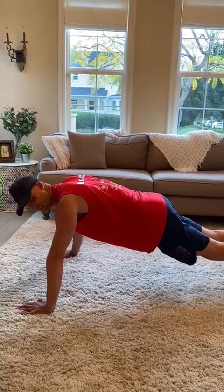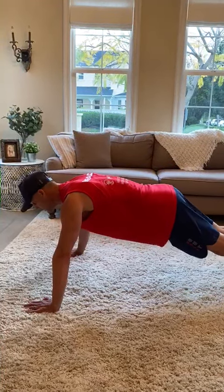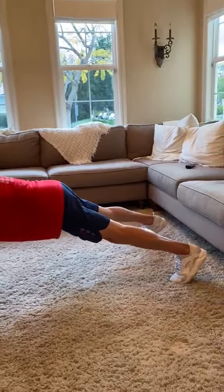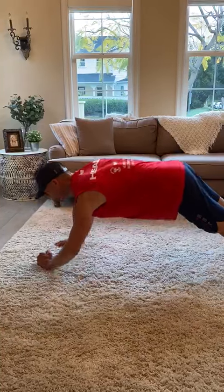What I like about this is it's going to incorporate a little bit of shoulders and triceps, and maybe a little bit of chest on top of that. I'm going to go with a wider stance to help keep a little better balance, and we're going to go from hands to elbow, to elbow, back to hands, and up.